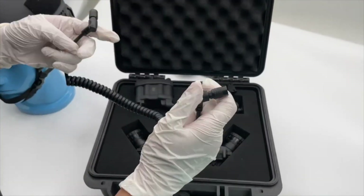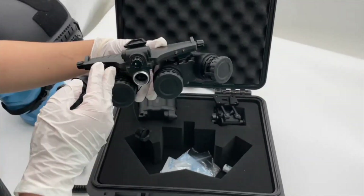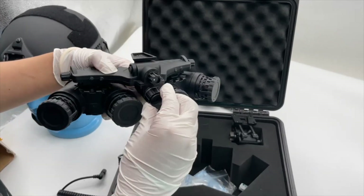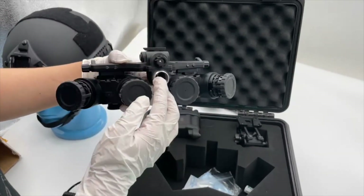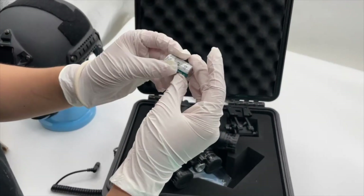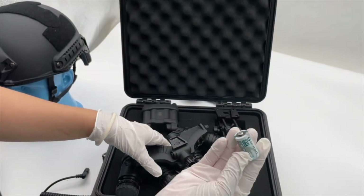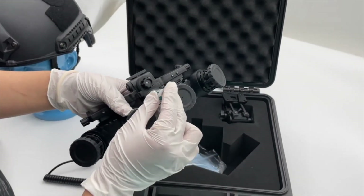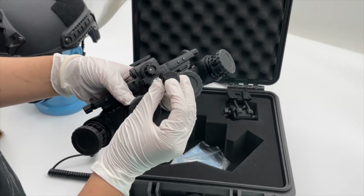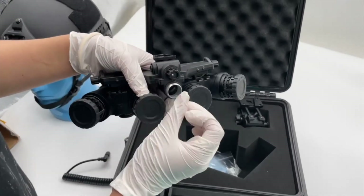Let me introduce the details about this. The night vision goggles — you can see here is the battery box. The battery type is Lithium CR123, only one piece needed. Inside here, there is a polarity indicator for negative.